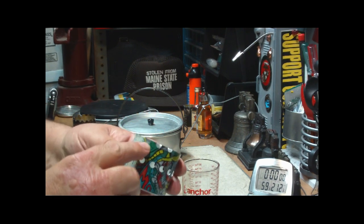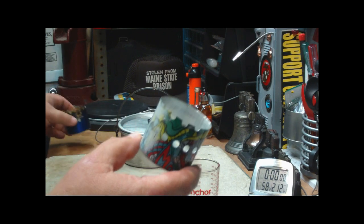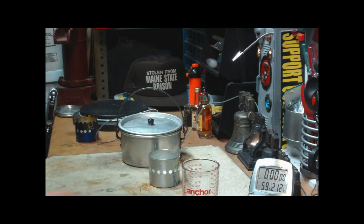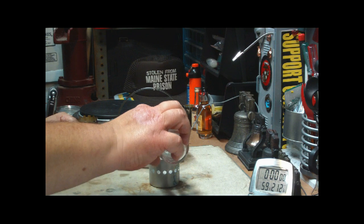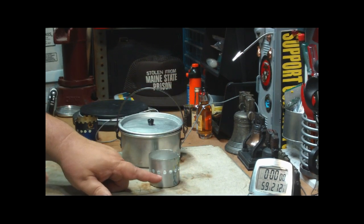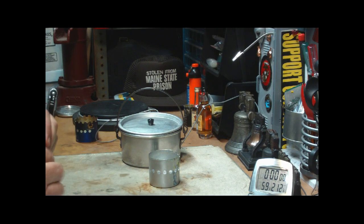I started punching holes on the top edge like I did on the original one, but then I got to thinking I'll just try it without so many holes up there and see what it does. I have one fluid ounce of denatured alcohol here — that doesn't quite go up to the holes. Looks like I could put another half ounce or so in here before it gets up to the holes.